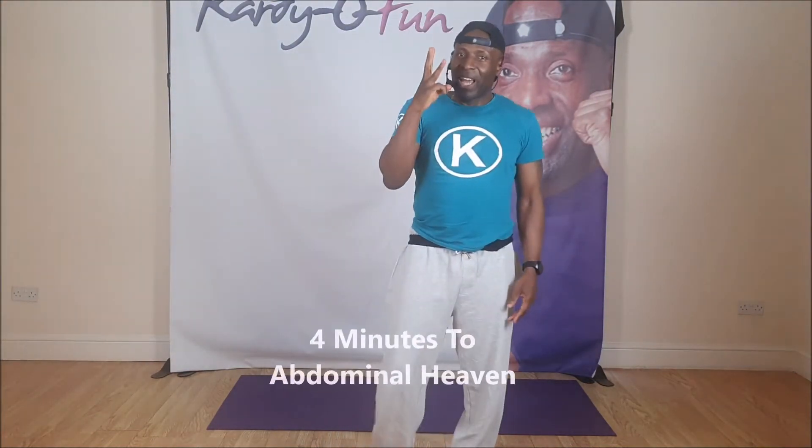Hey hey hey and welcome back to another one of my fantastic Cardi Snippets exercises. Today's Cardi Snippets I'm going to teach you two exercises that you can do that will take you four minutes — four minutes to abdominal heaven.